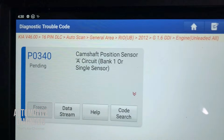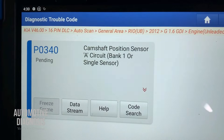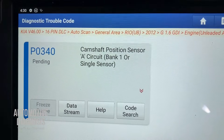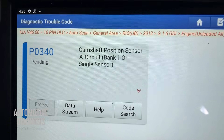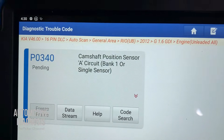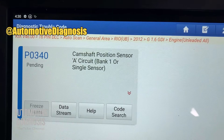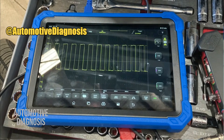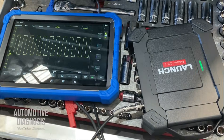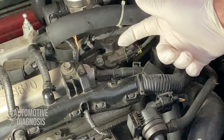Hey everyone, welcome back. In this video I'm going to explain how to test and diagnose the engine when there is a P0340 camshaft position sensor fault code. We're going to see the camshaft sensor location, I will show you the wiring diagram for the sensor, how to test the wiring, and how to test the sensor output signal using the oscilloscope.